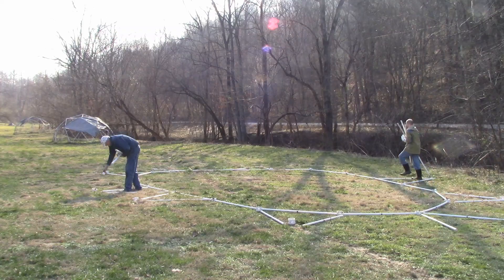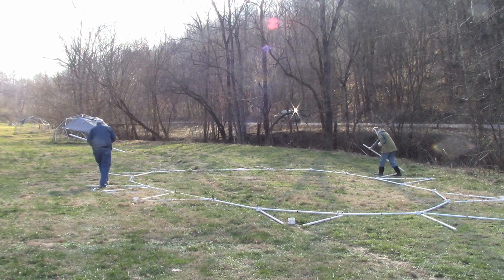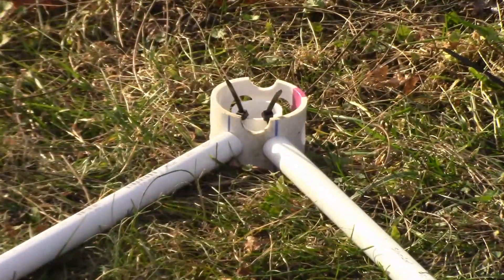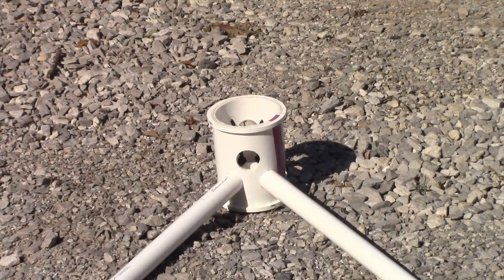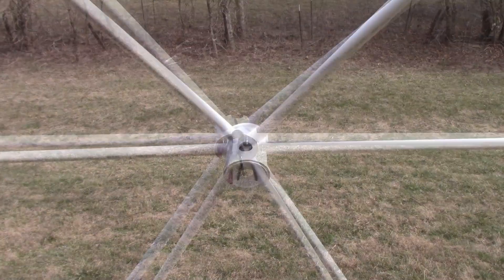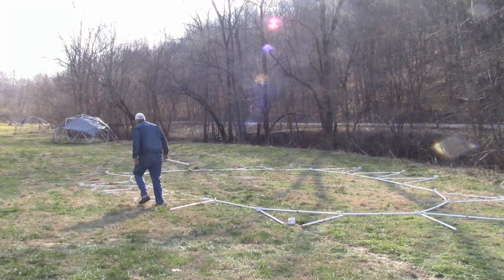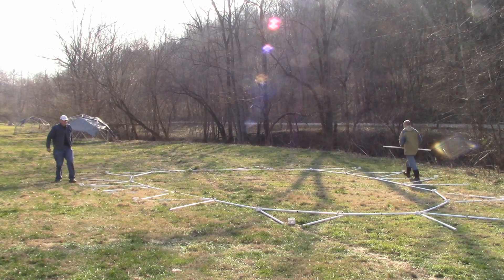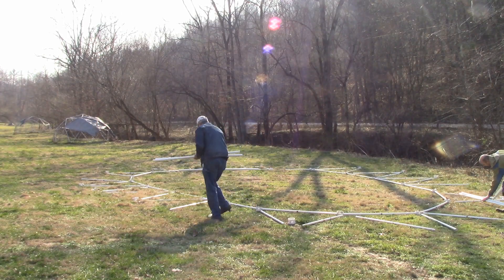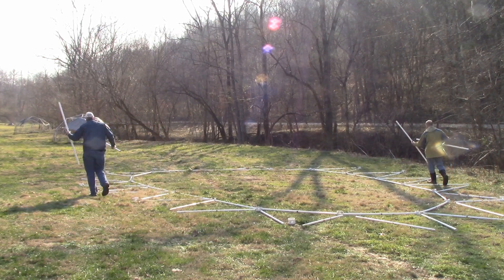Take 12 blue struts and six purple hubs. Put six blue triangles with the purple hub over the six blue struts on the sides of the tunnel dome. When you assemble the triangle, make certain the openings for the support struts in the purple hub point up to the top and down to the bottom of the triangle. This will put the openings in the right place for the support struts after the first tier is erected. Take four blue struts and lay a blue strut on either side of the blue triangles with the purple hub. Take eight black struts and place them in the remaining gaps so that a triangle is over every strut in the foundation ring.